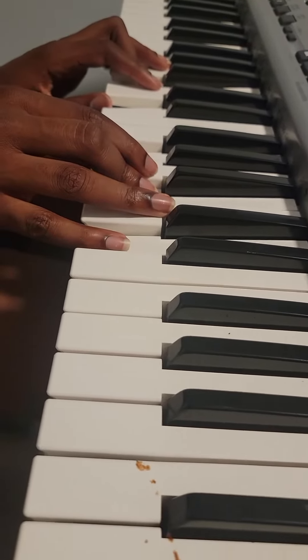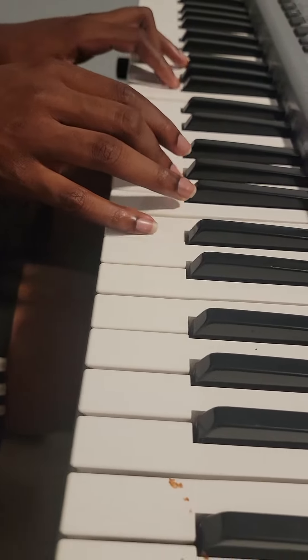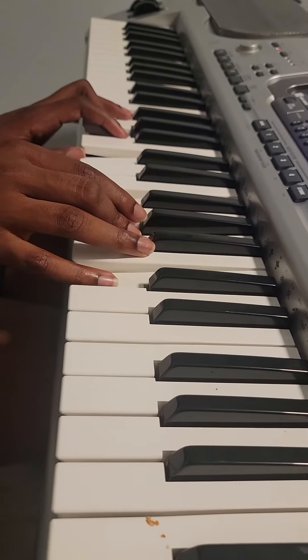Now let's go to key of F now. Let's go to F. F, yeah. There is something. Play some notes. Repeat the pinky. Yeah. There is something. To delay.